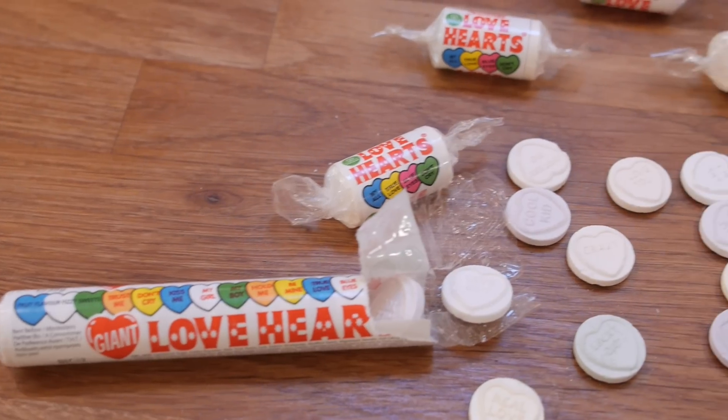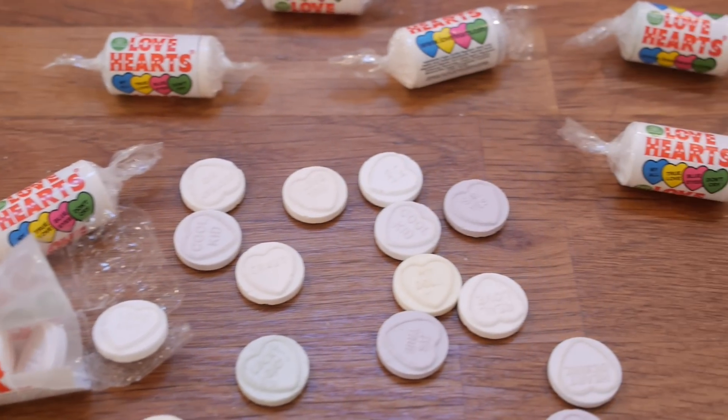Now these are Love Hearts — they're really well known in Britain, so hopefully you've heard of them from wherever you are. They're basically little sherbety candies and they've each got a really cute little message printed onto them. So my sandwiches are going to be cookie-fied versions of these sweets, with a really nice lemony sherbety flavour, and I'm going to put little messages so that you can tell your loved one what's in your heart.